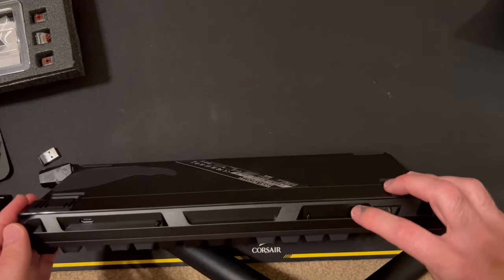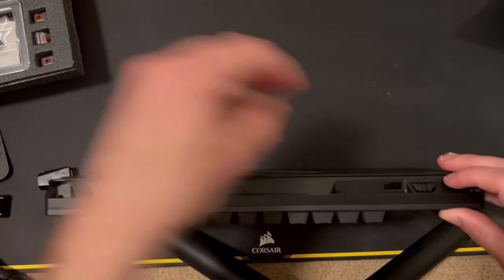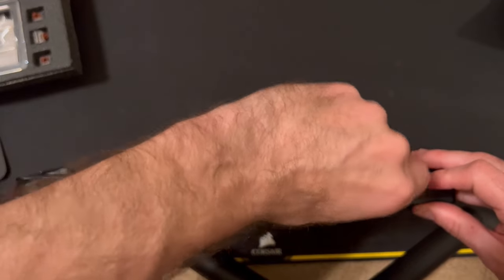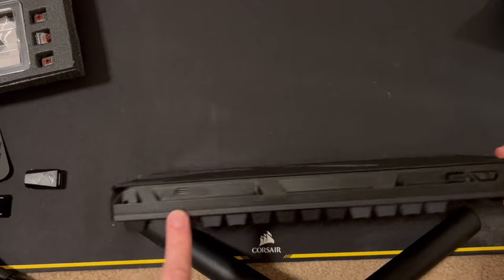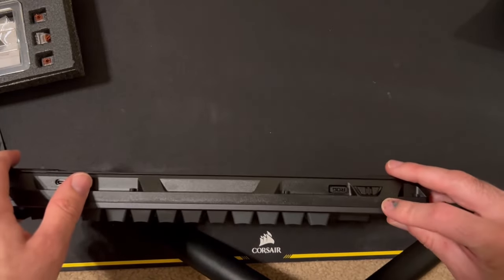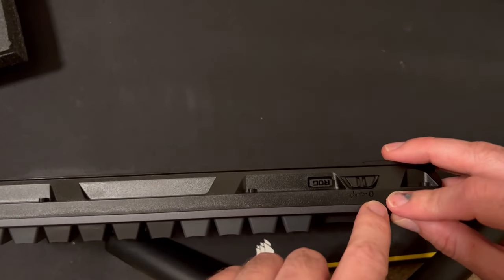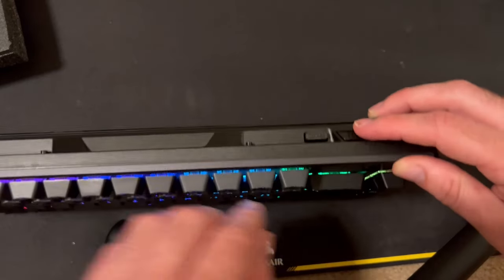That was literally just a holder — it's magnetic, which is pretty cool. There's a USB-C port to plug it into your computer directly. Over here there's a connectivity switch: Bluetooth mode, receiver mode, and wired mode.